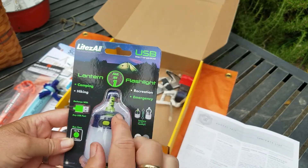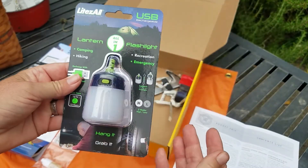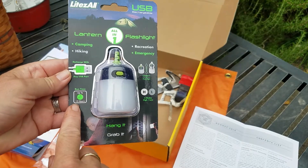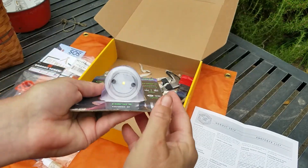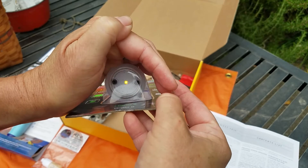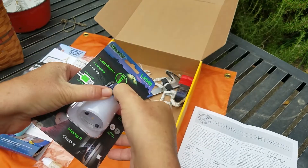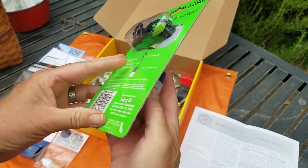Next is a USB rechargeable lantern and/or flashlight. It charges with a USB connection and you can hang it just like a little lantern, or grab it as a flashlight — handy for when your breaker panel flips. Runs up to 15 hours and recharges via USB port. The thing is, this came with the high beam on, and it's been lit the entire time it took to ship to me — I think about 96 hours — so I just turned it off. Low mode is on as well. That's very cool.